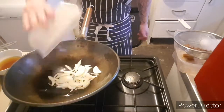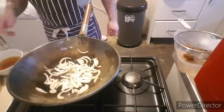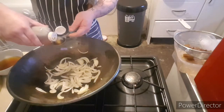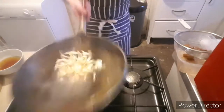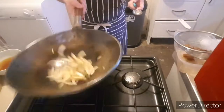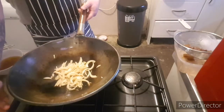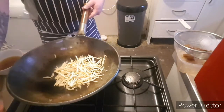Fry it in with the onions. Just gonna add two egg spoons of green scooping wines. And then I'm gonna add my bean sprouts.